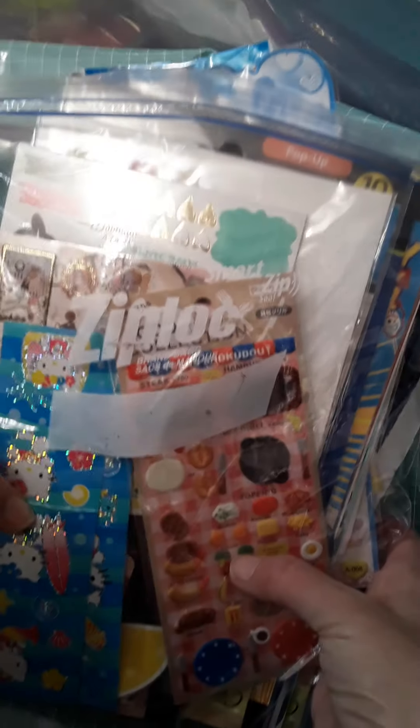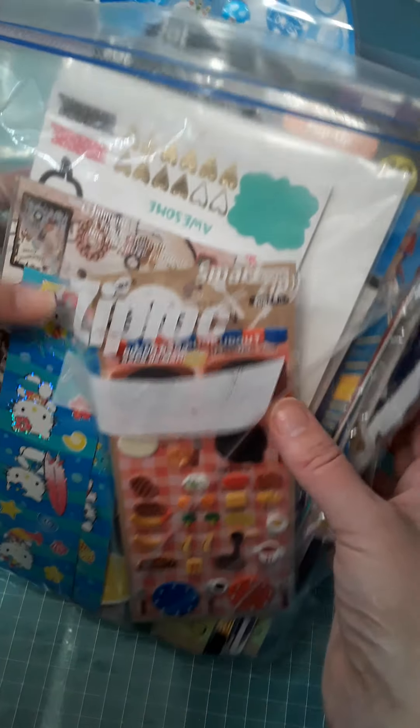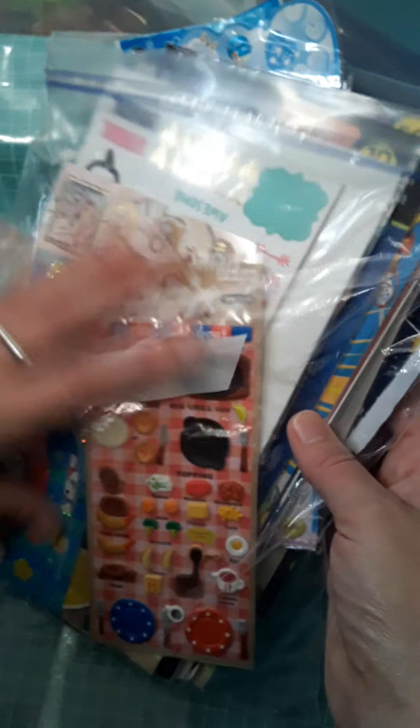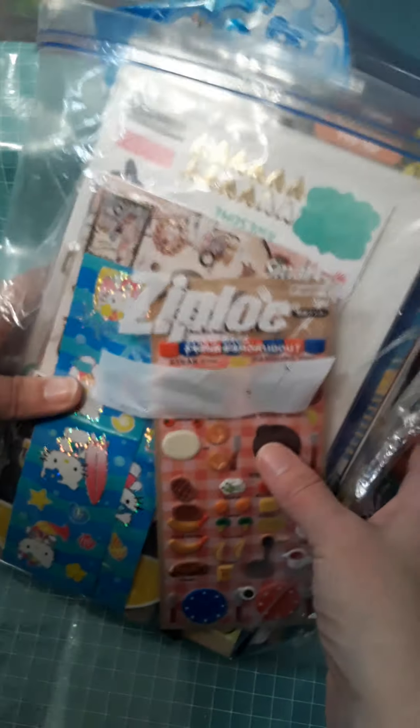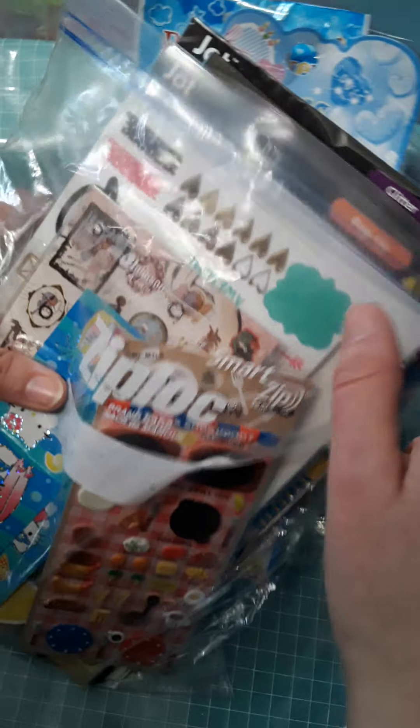Hey you guys, so today I wanted to show you some of the stickers in my sticker collection. I have some new stickers and some old stickers that I found at a thrift store that are really, really neat. I was going to go through some of them and just show you.